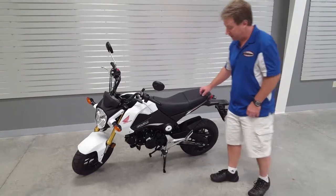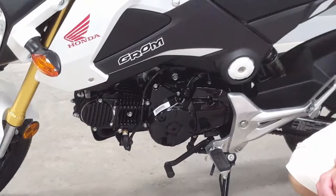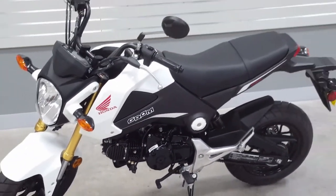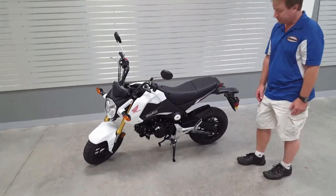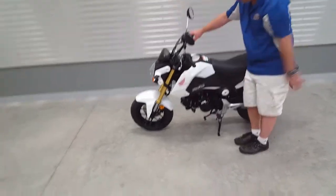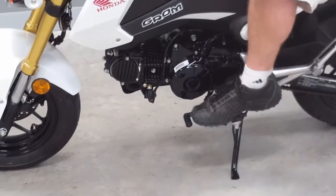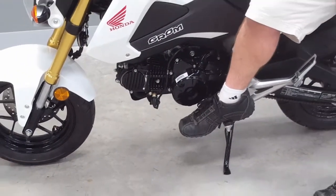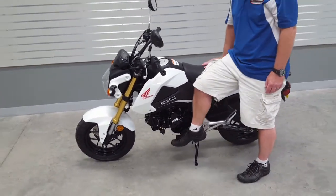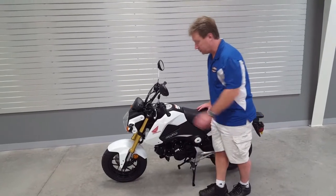The engine on this bike is a 125cc single cylinder engine. It's fuel injected, so it's really easy starting and great for throttle response. As far as the transmission, it's got a four speed transmission with the shifting lever located right here. Gear selection is first gear down, and then second, third, and fourth gear coming up — so a four speed manual transmission.